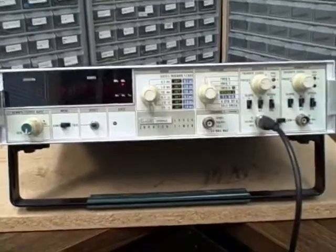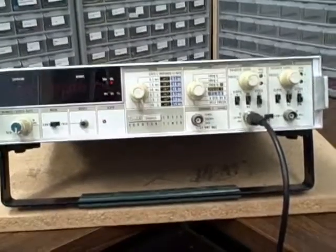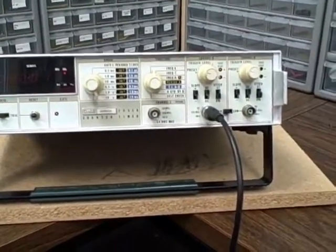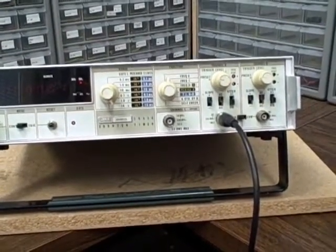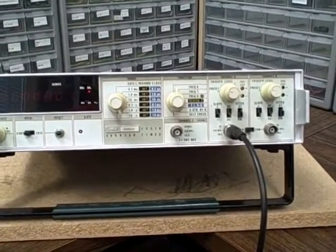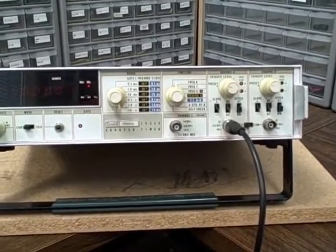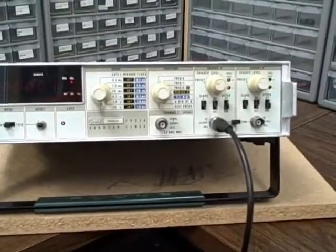Then you could introduce options which raised the price. One of them would have been to add channel C — which this one has. Channel C gives you a greater frequency range; in this case, it goes from 50 MHz to 520 MHz. That's probably about as much as I'd ever normally use. I do have another unit on my bench that gets me to a gigahertz, but I honestly don't remember ever needing to go over 520 MHz.